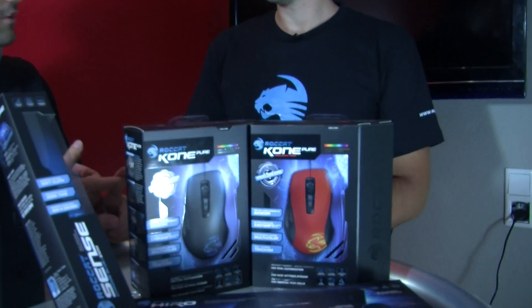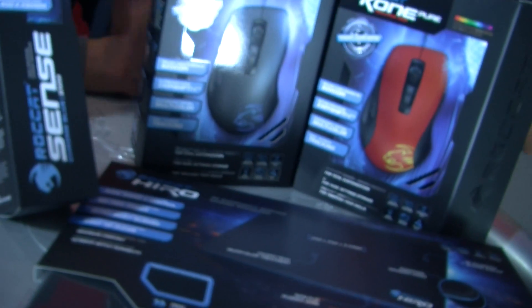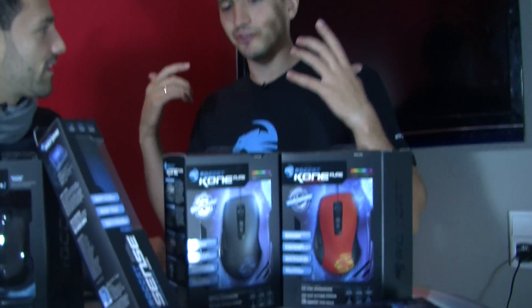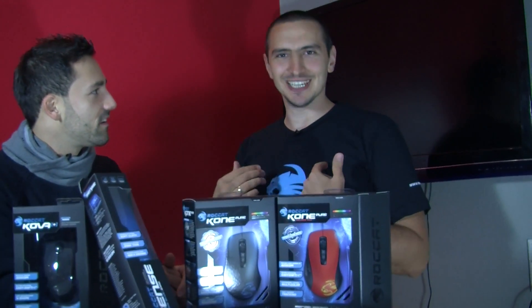As usual, we have a ROCCAT bundle available for you guys for the Homestory Cup. This guy is actually sponsored by ROCCAT, but he's also using the stuff because it's great. You got the best bundle ever — I would say it's the high-end bundle with the best mousepad ROCCAT ever had, the ROCCAT Hiro. No comments, you just need to try it, guys. This mousepad plus ROCCAT Kone Pure — it's just amazing.